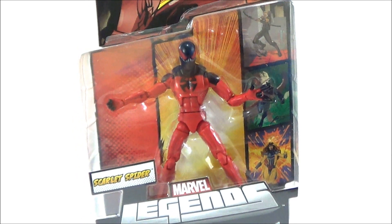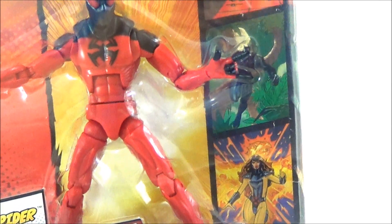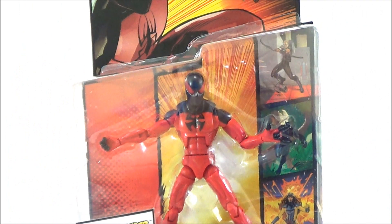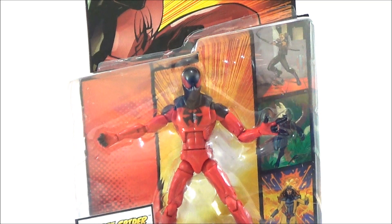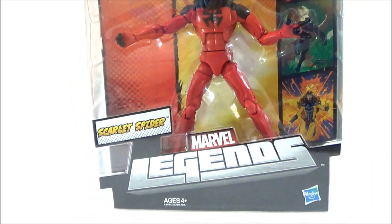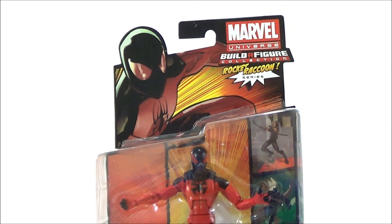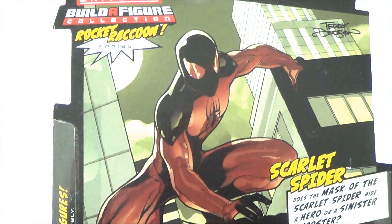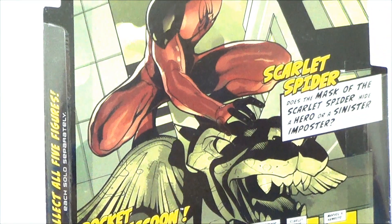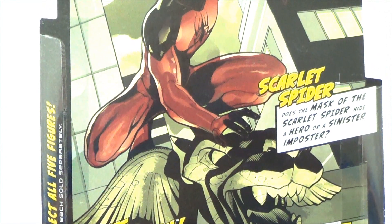Packaging on this is pretty good — it's the previous Marvel Legends packaging that we all know and love. It's got the artwork on the side: Jean Grey, Black Panther, and Hawkeye. This is the Spider-Man wave we've already gotten — the Big Time Spider-Man and the Future Foundation Spider-Man, which I know a lot of people didn't like. There's the Scarlet Spider Marvel Legends logo and really cool artwork of Scarlet Spider on the front. On the back it says 'Does the mask of the Scarlet Spider hide a hero or a sinister imposter?'